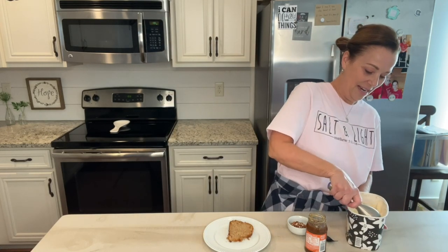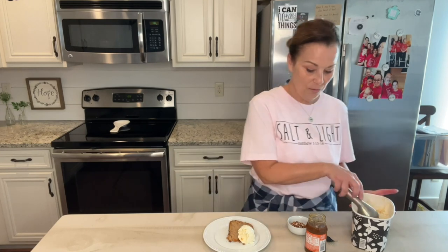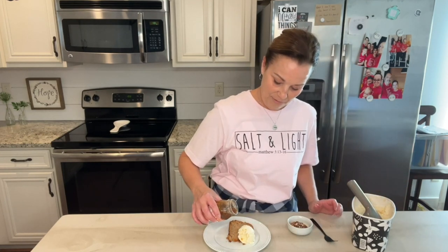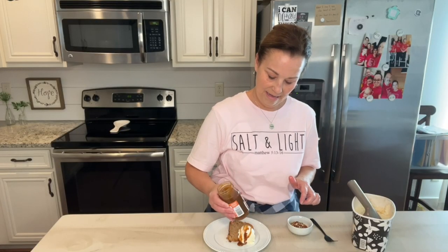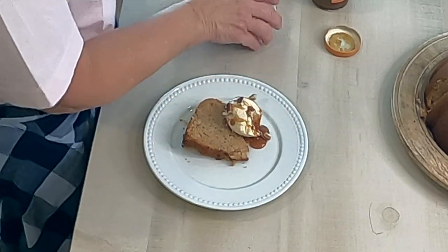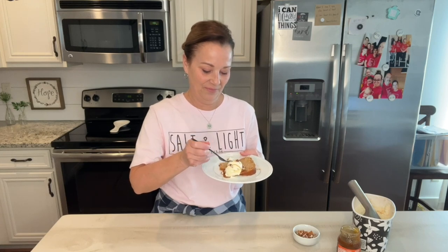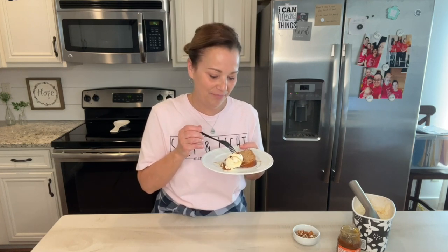This is just some vanilla ice cream, and then I thought I would put a little bit of caramel sauce over the top of that ice cream — just going to dump it right out of this jar — and then just sprinkle some pecans. Simple, easy, so sweet. That is delicious, you guys. I have never had that before. Mama Sue, that's a good one.